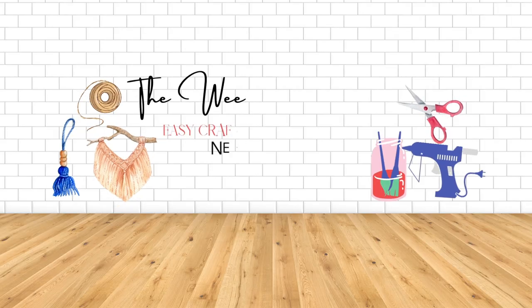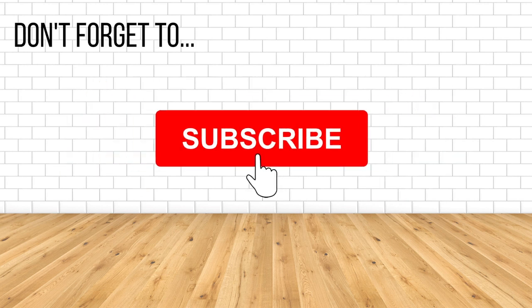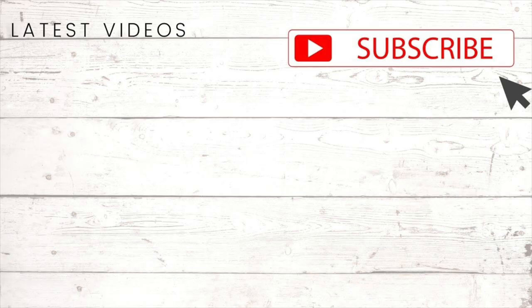I hope you enjoyed these Dollar Tree frame and mirror hacks. Let me know in the comments which of these projects was your favorite. If you enjoyed this video, don't forget to give it a thumbs up, hit the subscribe button and the notification bell so you know every time I upload a new video. Thank you so much for watching and I'll see you in the next one. Bye!